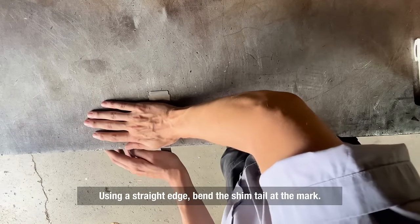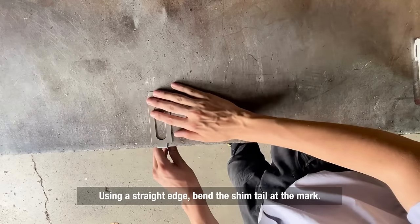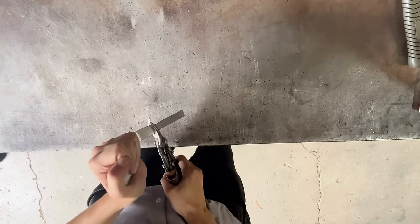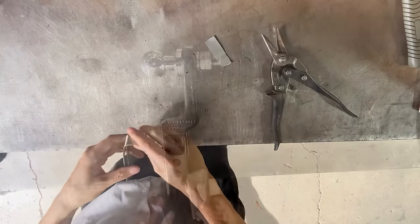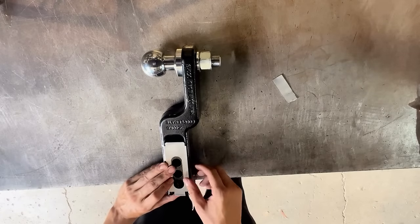Then bend the rear tail to accommodate the end of the receiver bar, and cut as necessary. Hold it up against the receiver bar and make sure everything is correct.